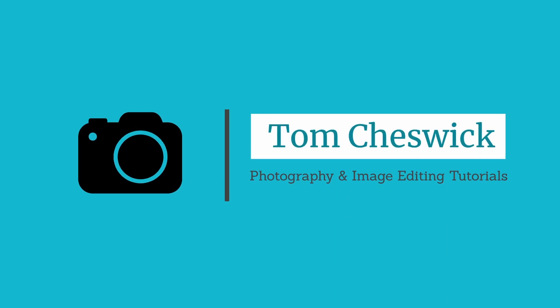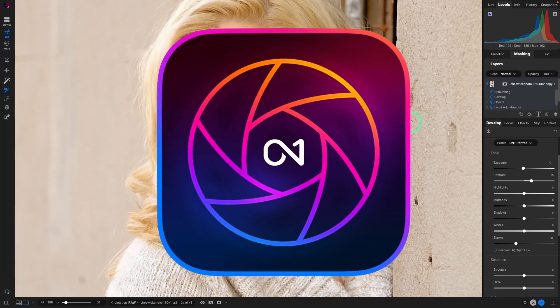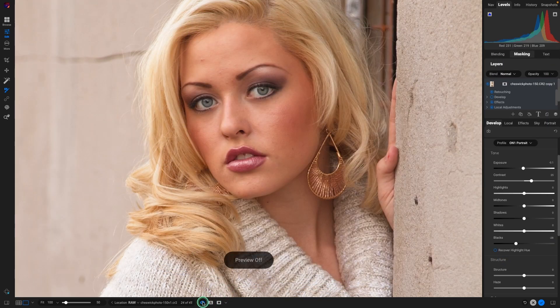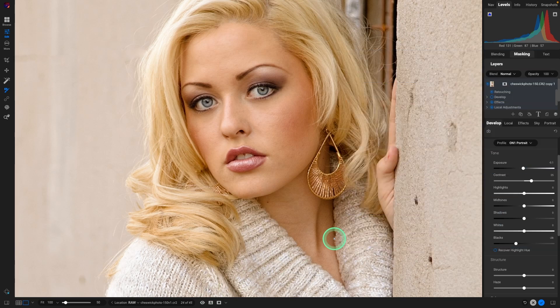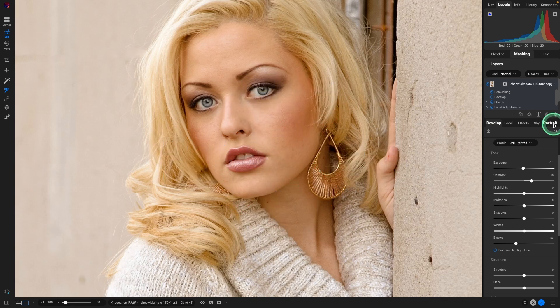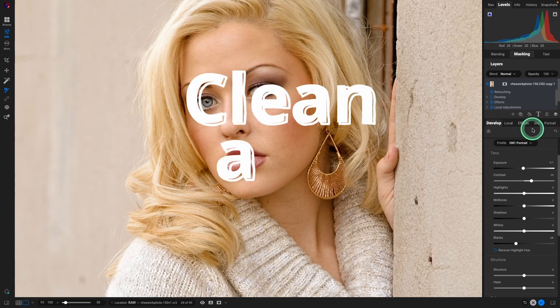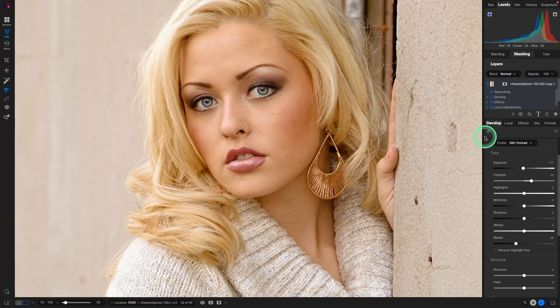Hey there, I'm Tom. Thanks for joining me. Today we're going to cover the retouch tools in ON1 Photo Raw. We're going to go from this to this using the retouch tools. We're not going to be using the portrait retouch, as that a lot of times makes the skin lose a lot of texture. Today the look is to be able to see more texture in the skin when retouching, instead of making it all look smooth and plasticky.